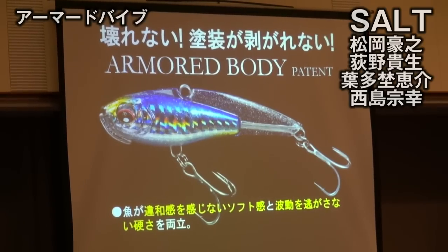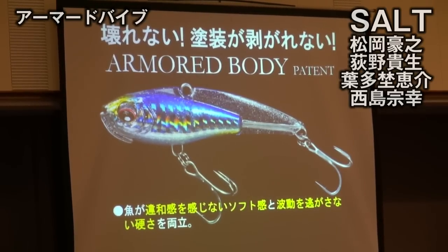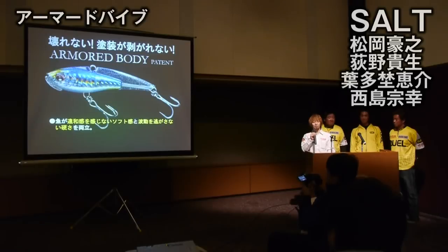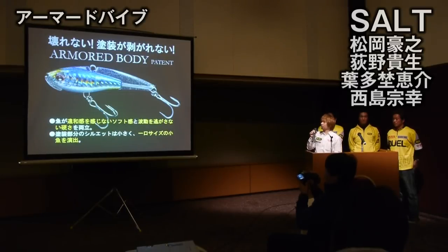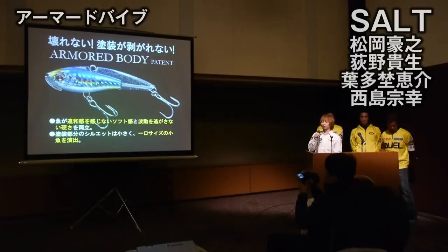The color features softness and smoothness. 障害物にぶつけても壊れない、また塗装も剥がれません。（障害物に当たっても壊れず、塗装も剥がれません。）